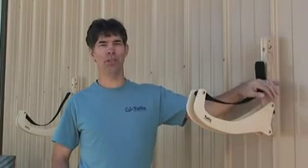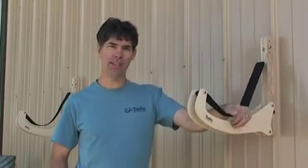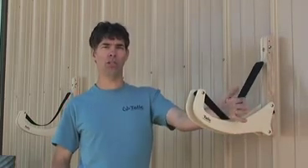Hi, my name is Tim. Today I'm going to show you how to use the Tallit Kayak Tilt. There are some great features on this system. One is that you can store just about every kayak around on these tilts.